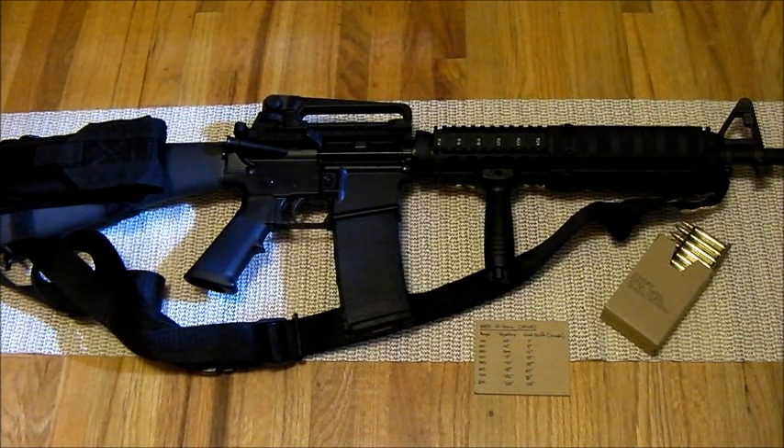A lot of resources are available online. If you just type in trajectory cards or range estimation cards, you can find a lot of good stuff depending on the rifle you have, the ammo, the type of ammo you're using, whether you're hand loading or using commercial ammo. So keep that in mind.